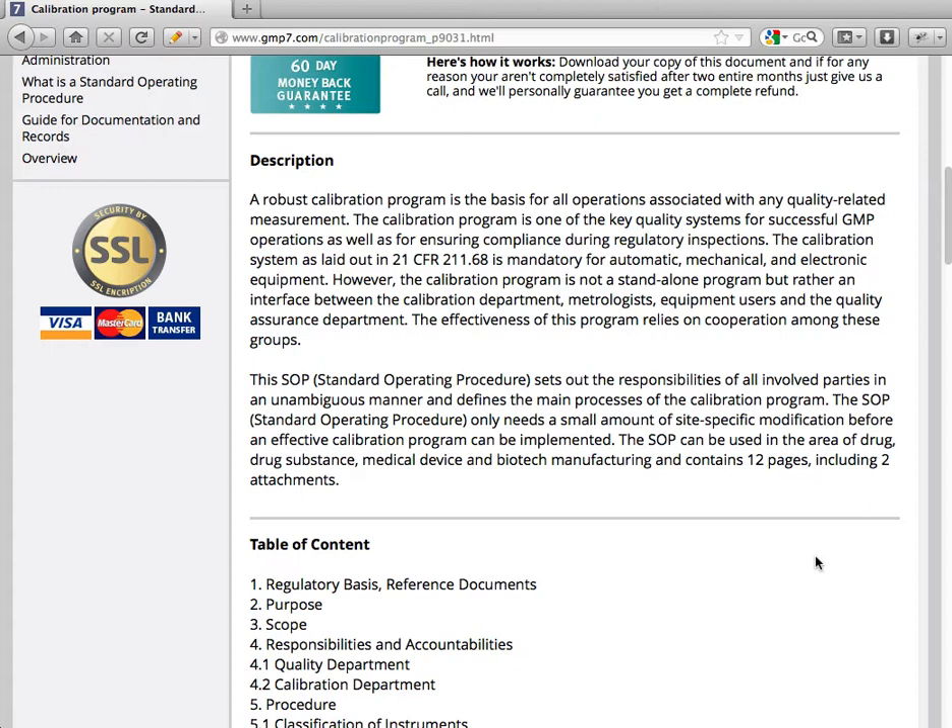The calibration program is not a standalone program but rather an interface between the calibration department, metrologists, equipment users, and the quality assurance department. The effectiveness of this program relies on cooperation among these groups.